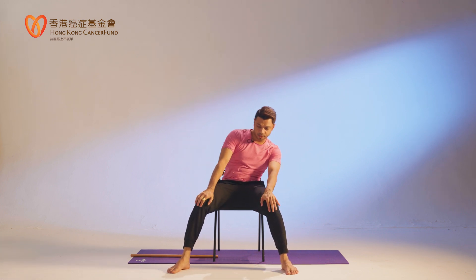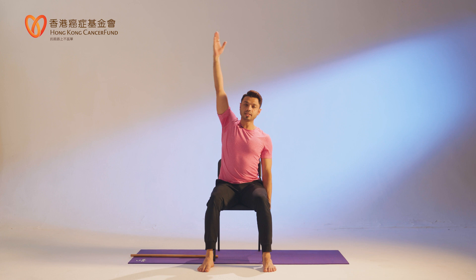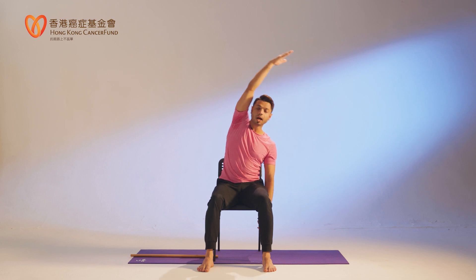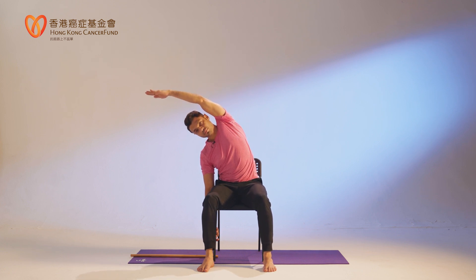Sit tall, keep your back straight. Any one hand up — I am lifting my right hand — and then side bend as much as possible. Be careful with your chair. Up and release. Other hand up and bend, then center and release.